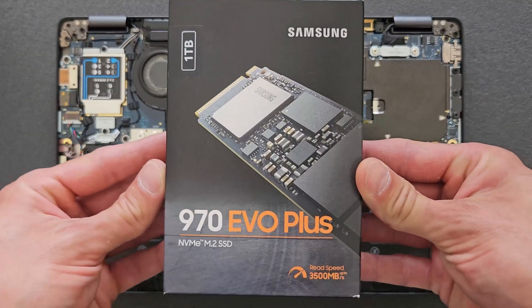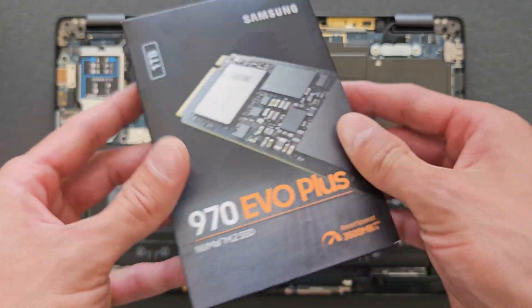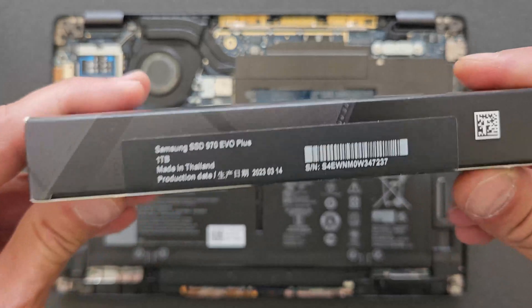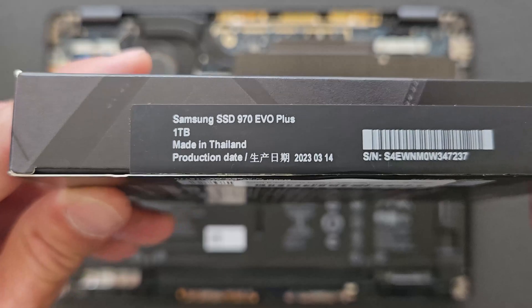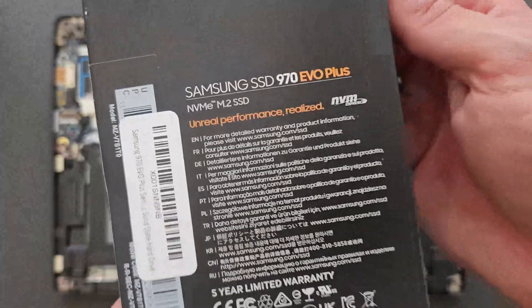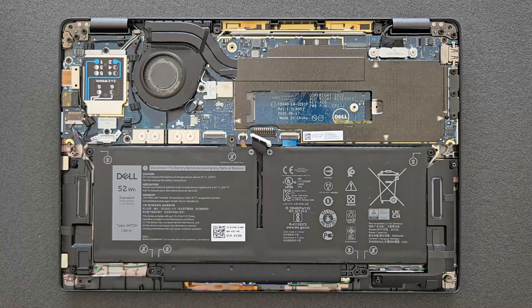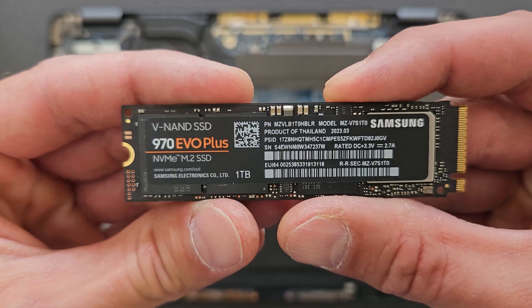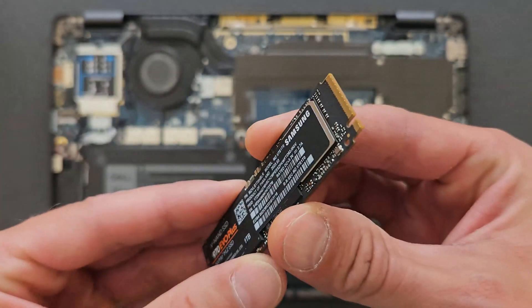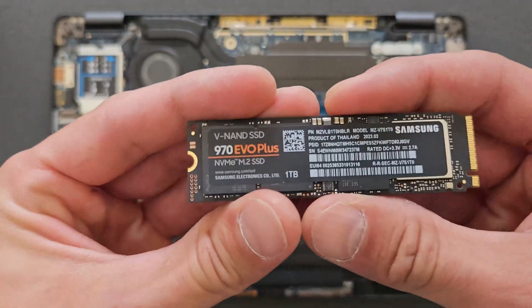We're gonna go later to Windows and show some specs as well. That's the drive that's going in — it's one terabyte. I'm gonna leave the link in the description if you're looking for the same one or a similar one, and a few others as well if you're looking for something more powerful. That's how it looks out of the package — 970 EVO Plus, great drives, cheap enough as well. I got it for around 60 dollars.